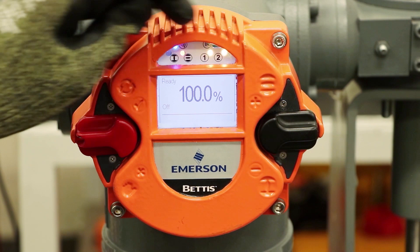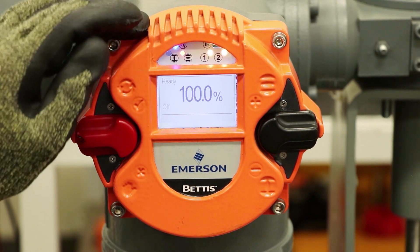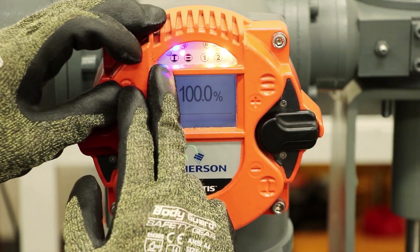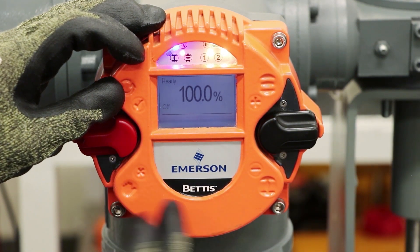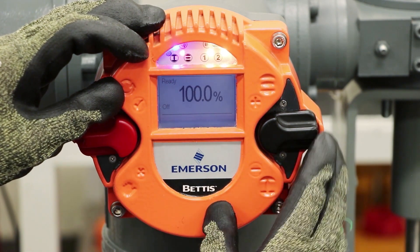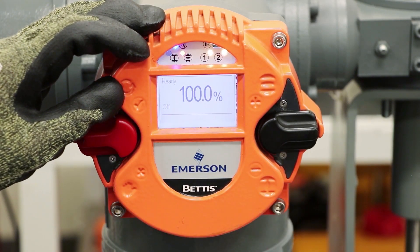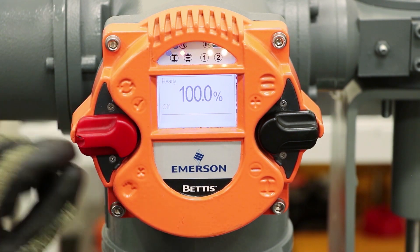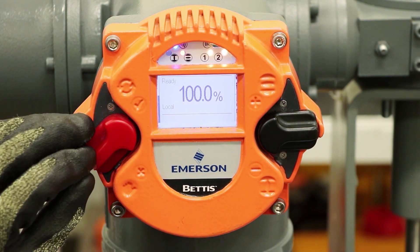The LEDs indicate various functionalities. Blue light indicates Bluetooth; red in that same position is the IR activation. You have open and close green and red LEDs for open and close position of the valve, which can be flip-flopped depending on the configuration at your facility. And a 1 and 2 LED which provide some troubleshooting capabilities and diagnostic information. So if we want to move the position of the valve we can move the control switch into local mode. The hand position means local.